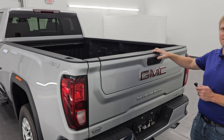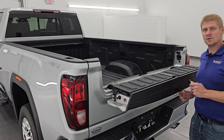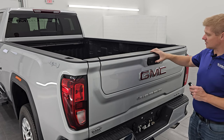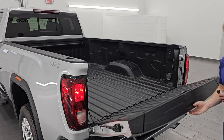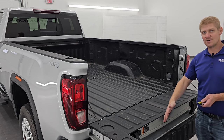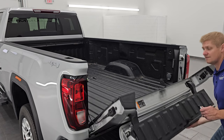So when I press this top button, it releases and you can see that the tailgate piece goes up like so. The reason they did this was because people were putting their tailgates down and accidentally hitting that top button, releasing the tailgate and slamming it down into their hitch or whatever was hooked up to their vehicle.